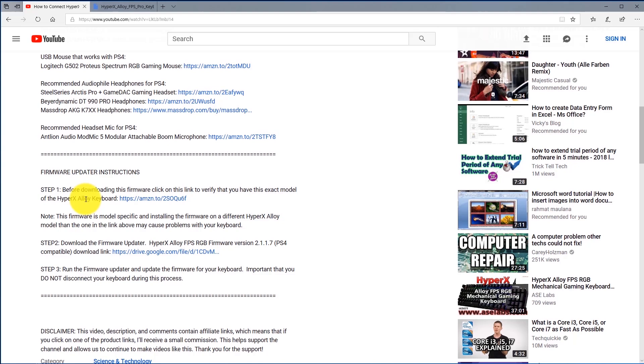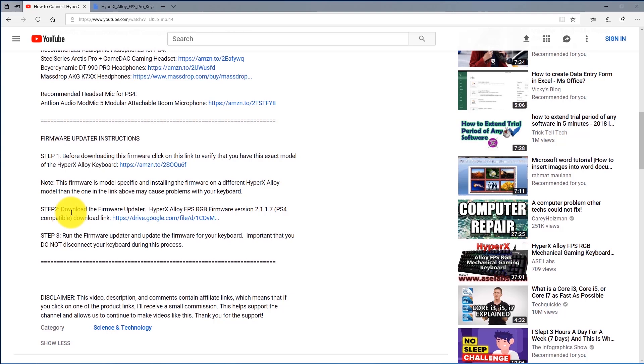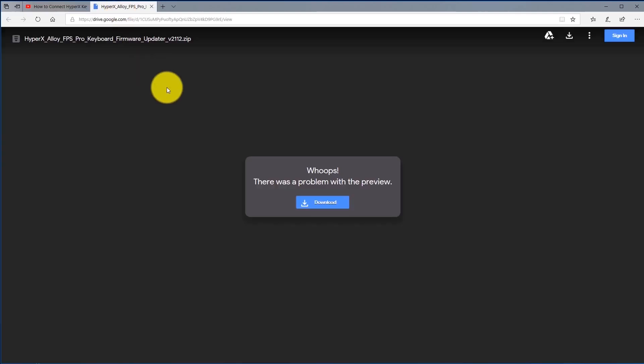Each firmware is model-specific. If you install a firmware for a different keyboard on your keyboard it may cause problems. After confirming your model, go to step two and download the firmware updater for your specific HyperX keyboard. Click on the download button — if you don't see it you can click the download icon in the top right.